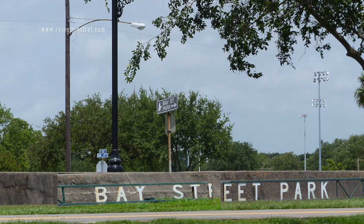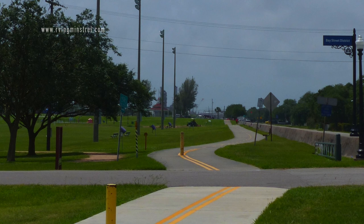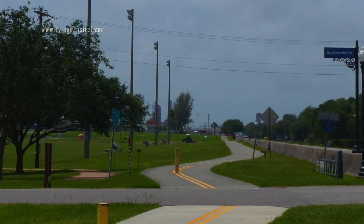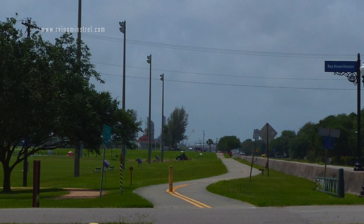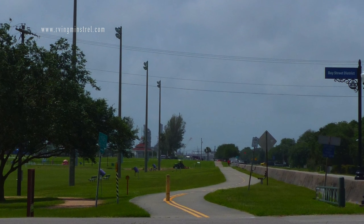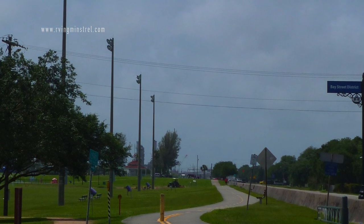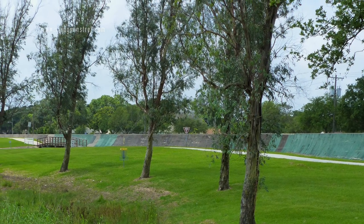And here is the entrance for the Bay Street Park. The park has many, many paths and walkways. You can walk along Bay Street and it goes up to the entrance for the Texas City Dike. Some of these are paved, some aren't. And here is another look from another angle — it's right along the road.